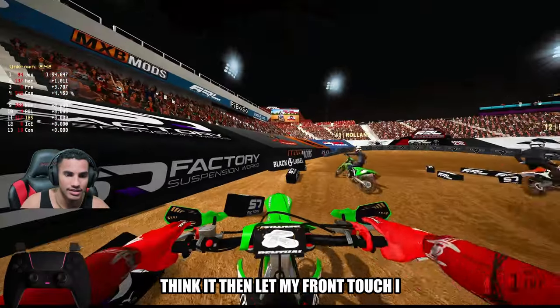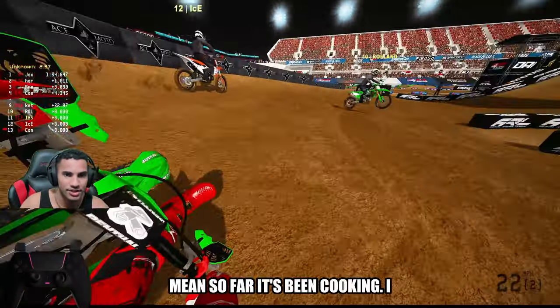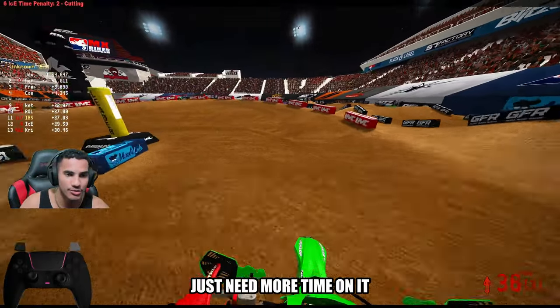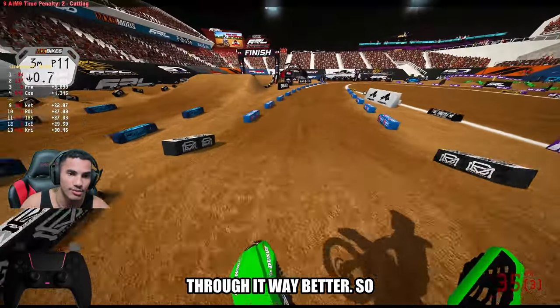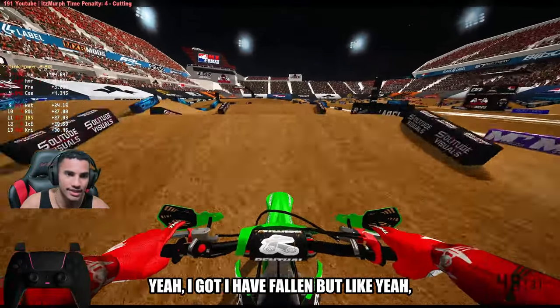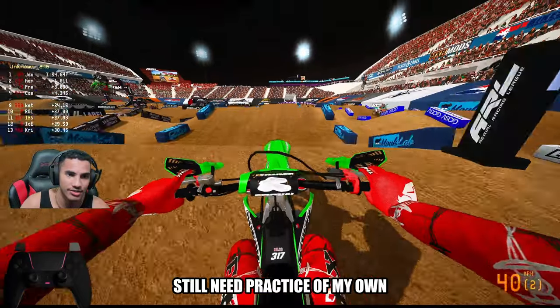Dang it — let my front touch. So far it's been cooking. I still can't say nothing really bad. It's a very long whoop section and I just need more time on it, but I do see myself getting through it way better. I haven't really messed up on it yet. I have fallen, but, like, eh — I'm okay with that. I still need practice of my own.